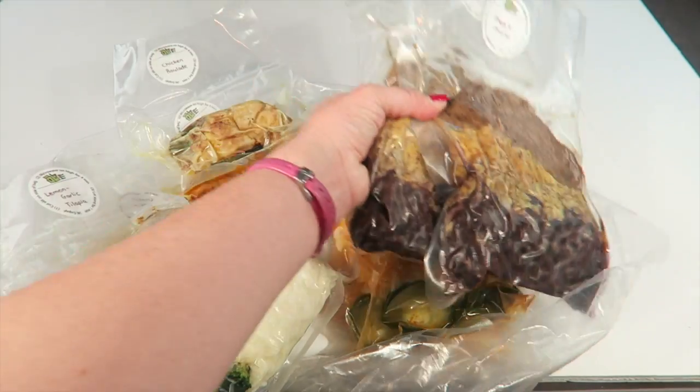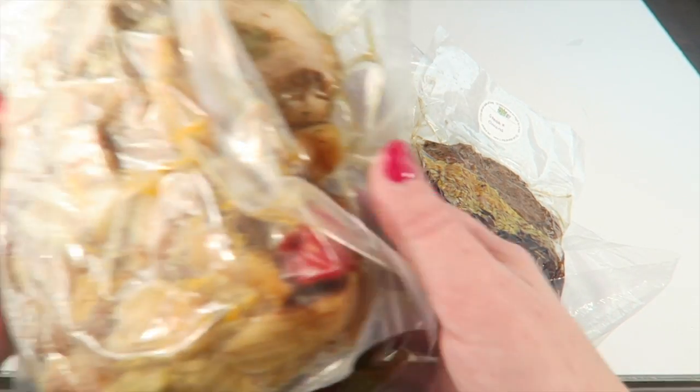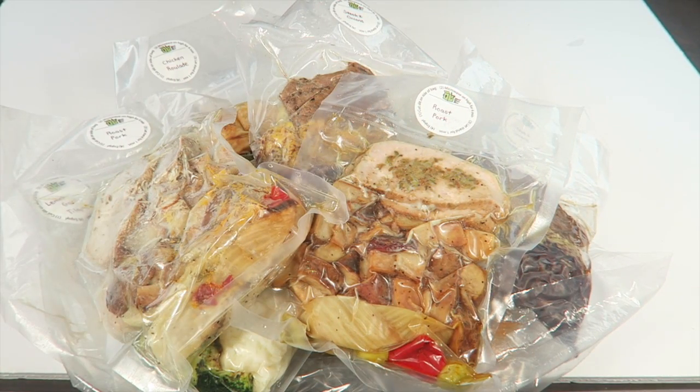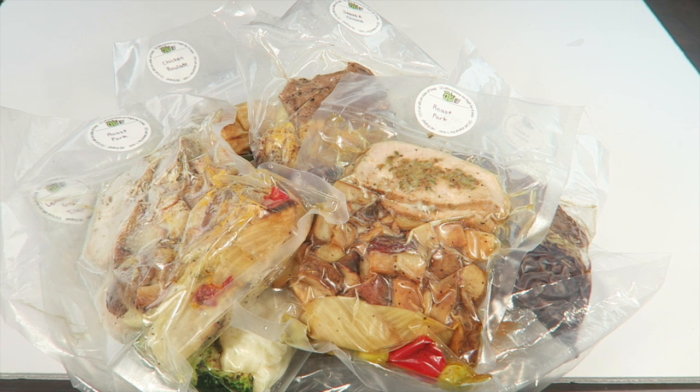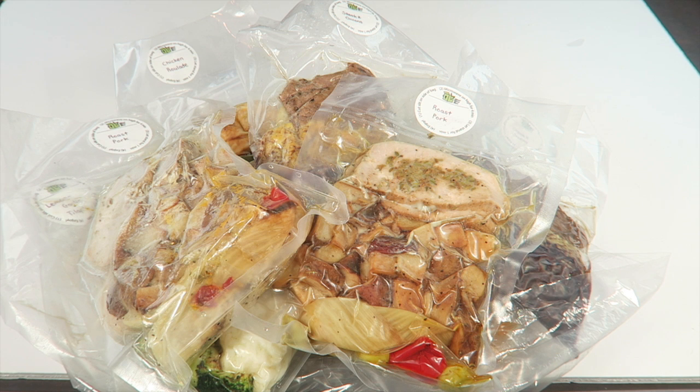So that's everything in my box — ten meals total. This is the one-time trial box. It would be great if you work in an office and get tired of hitting the drive-through. You can keep these frozen, pull one out, and have a really nice gourmet meal.